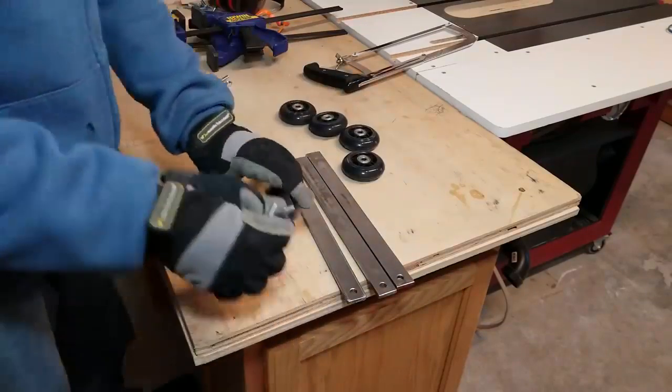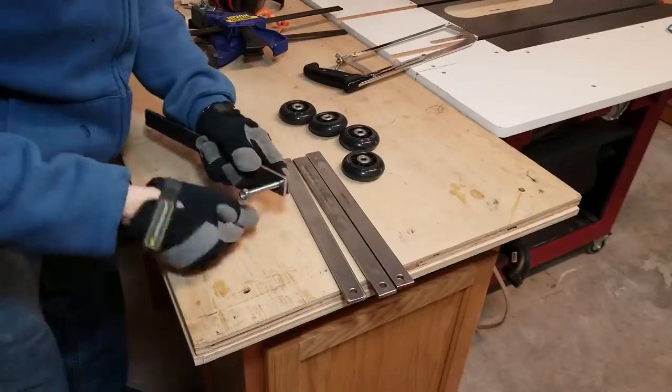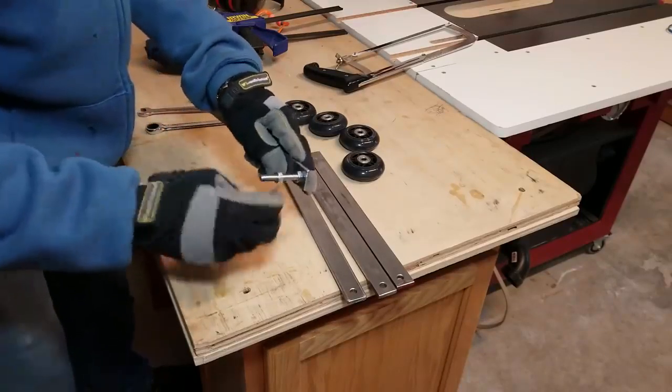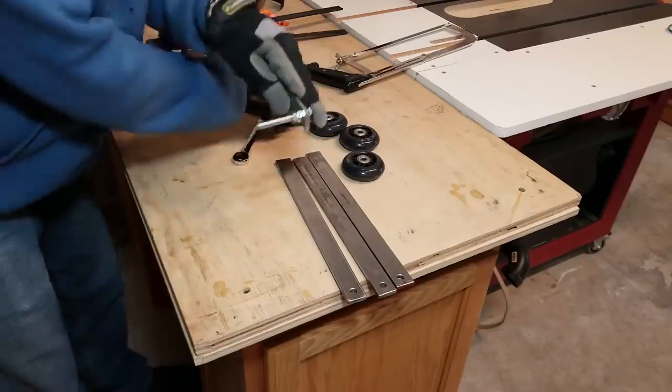For the wheels I'm going to be using rollerblade wheels. They are pretty cheap, already have bearings in them, and they roll very smoothly and quietly. All rollerblade wheels use the same bearing with an eight millimeter inside diameter, which means I need to use eight millimeter hardware here.